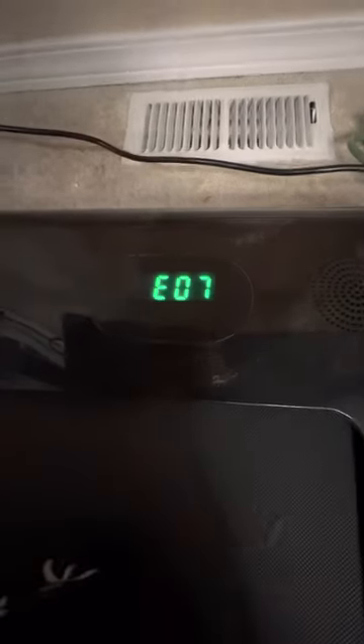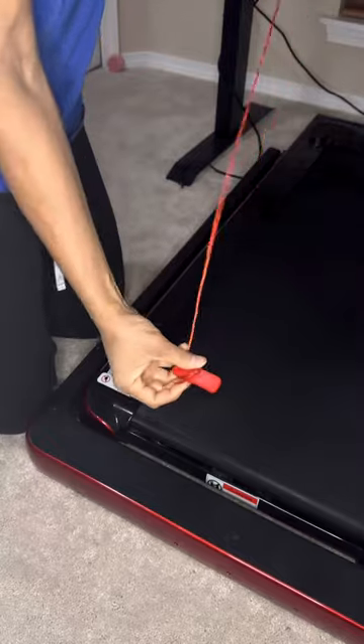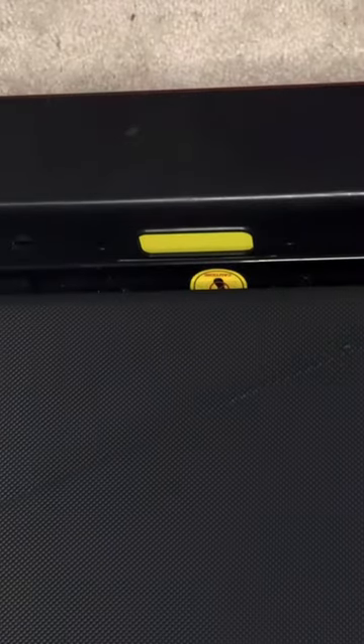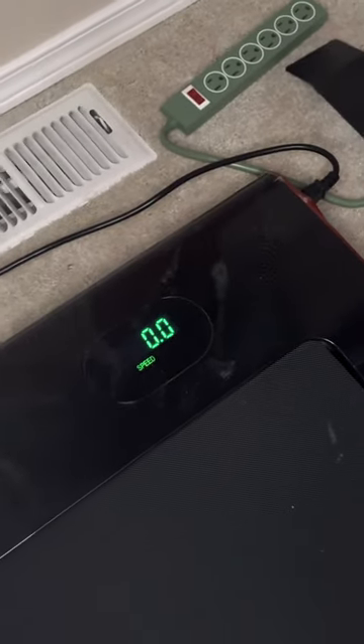Now you should see something that says E07 on the digital display. Next, we have to hook in the red emergency latch. This is on the other side of the treadmill, so I'll zoom in and show you what it looks like — it's a yellow pad. All you need to do is place the red tab on that yellow pad as shown in this video. Once you do that, you'll notice it no longer says E07 on the digital display; it says 0.0.